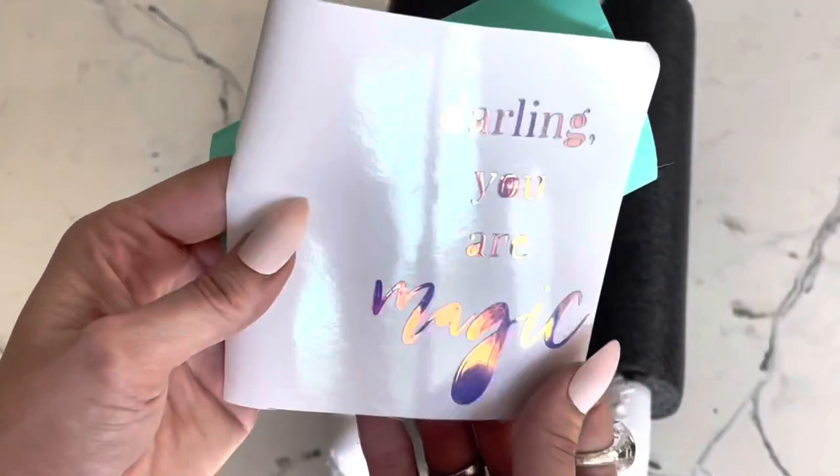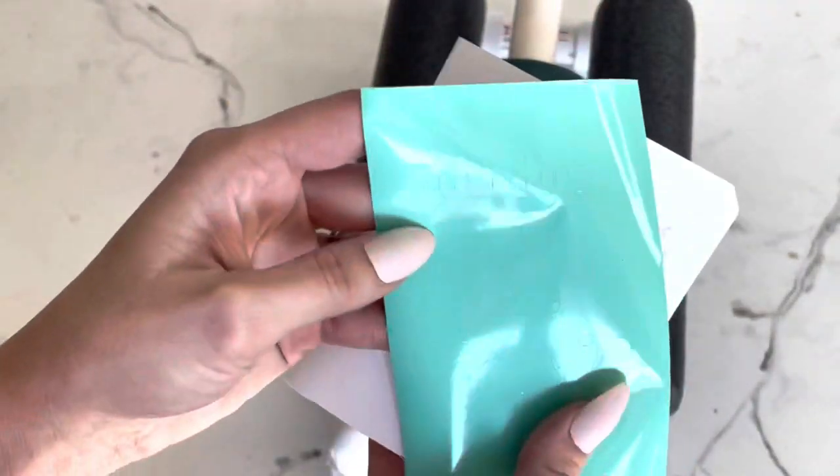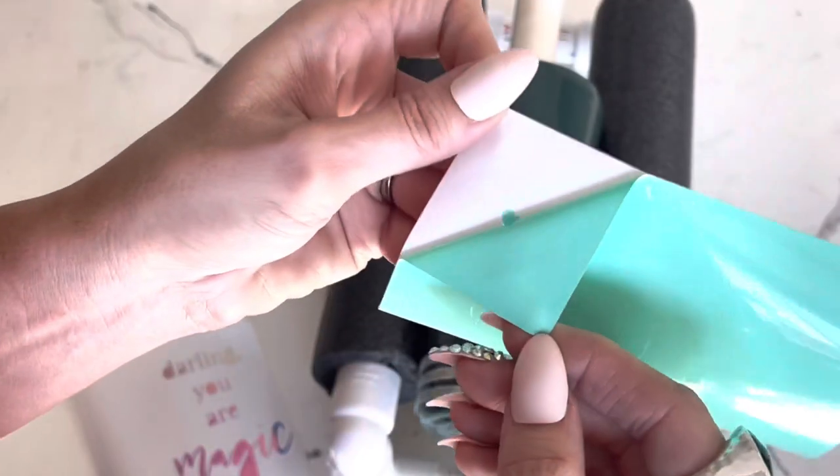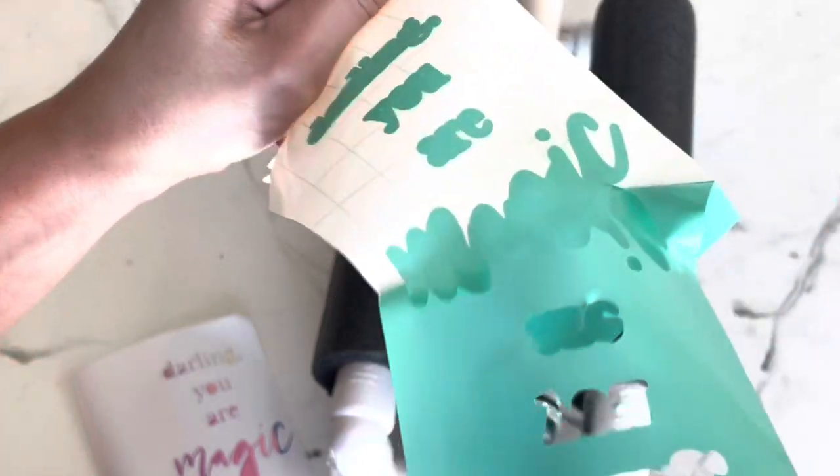Then doing some decals — I put 'Darling You Are Magic' on there. I just thought that would be a really cute little saying. And I did this kind of mint turquoisey color underneath.